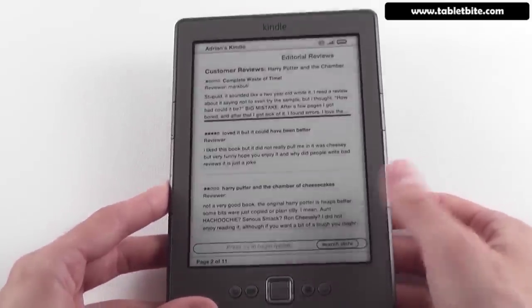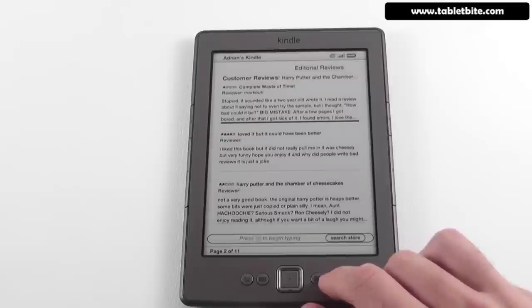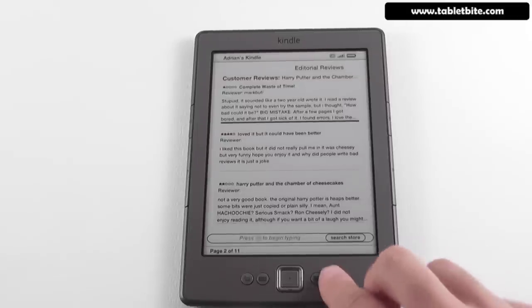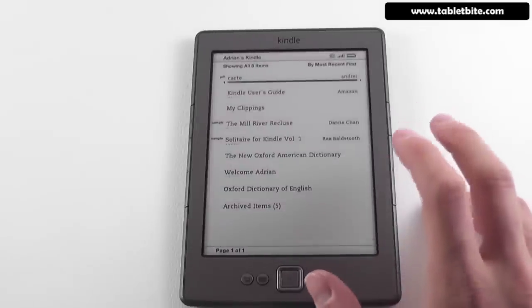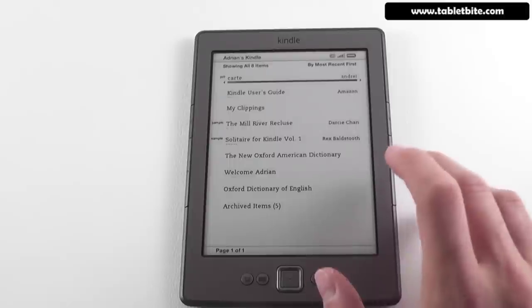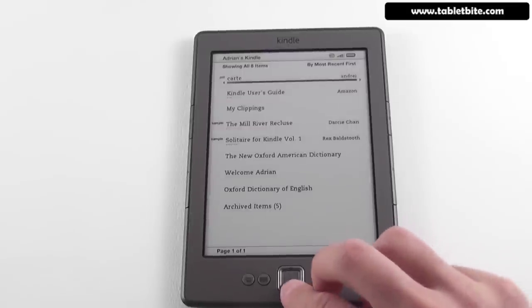It's pretty much a simple experience — you can get your content from Amazon quite easily. Games are not supported outside the US. And you can no longer play audiobooks, as this device doesn't support them, and they're no longer displayed in the Kindle Store.